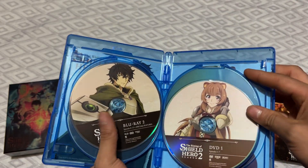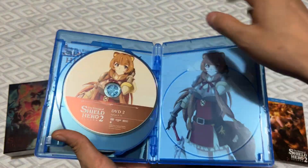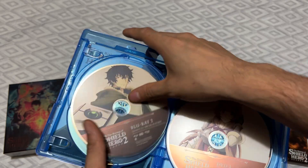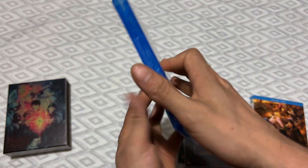Now we've got Naofumi here, and we've got Raphtalia.